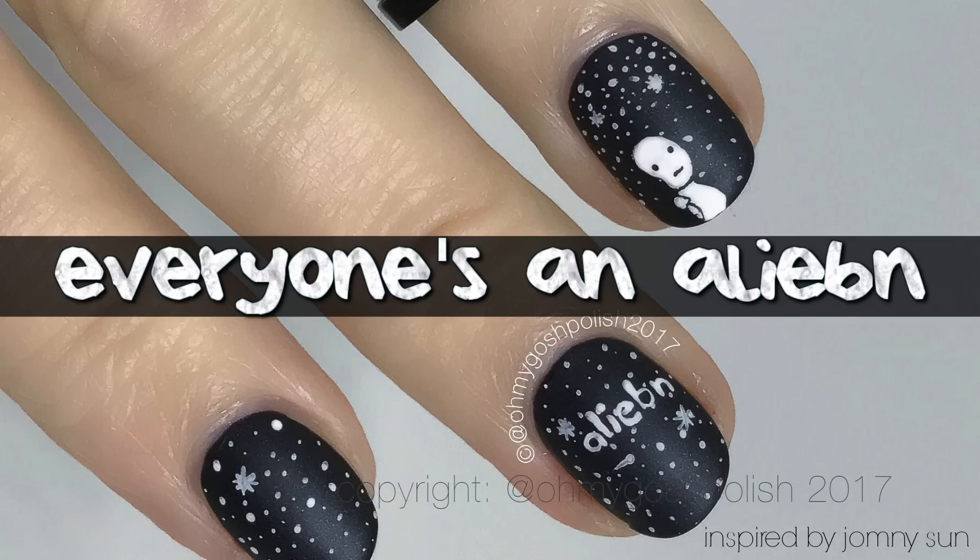I follow the New York Times on Twitter and I saw they had done a piece on him. I read it and it was just so cute, and now I'm going to buy the book — he made a book about his little alien. It's called 'Everyone's an Alien When You're an Alien Too.' I just thought it was really cute and really perfect for little nails. I'll put links down below — this is not sponsored, he definitely doesn't know who I am — but go check it out, it's really cute.